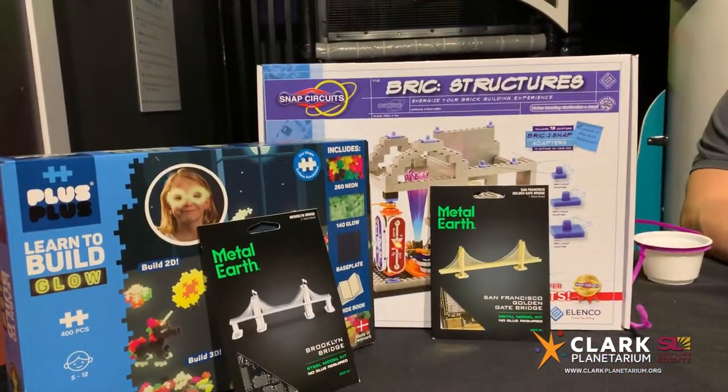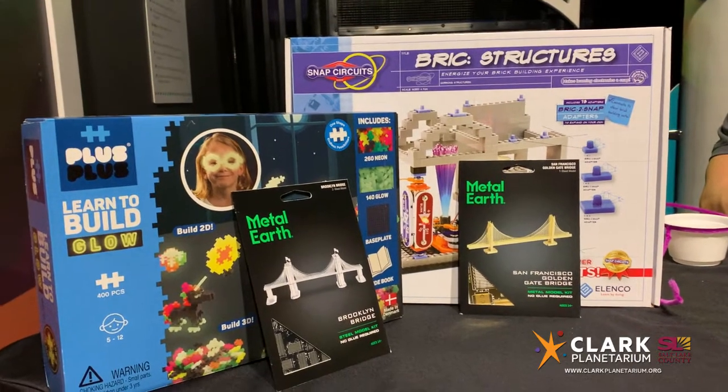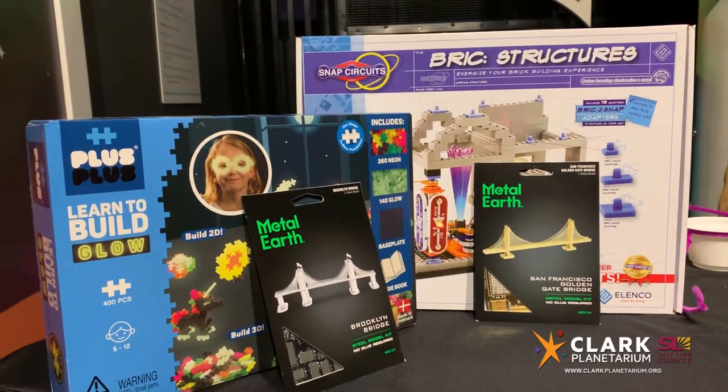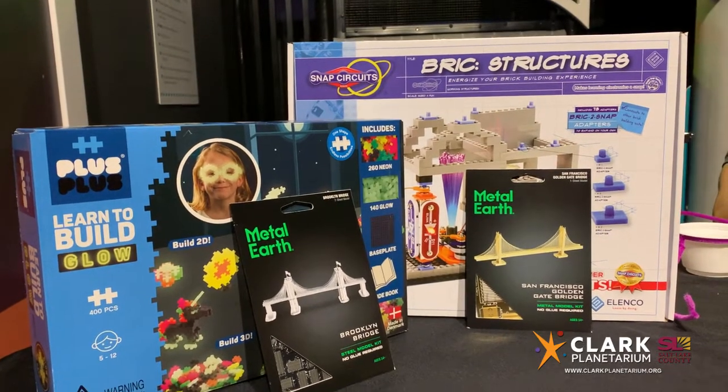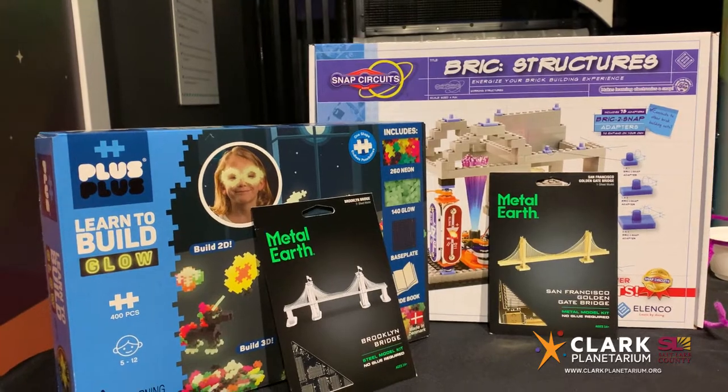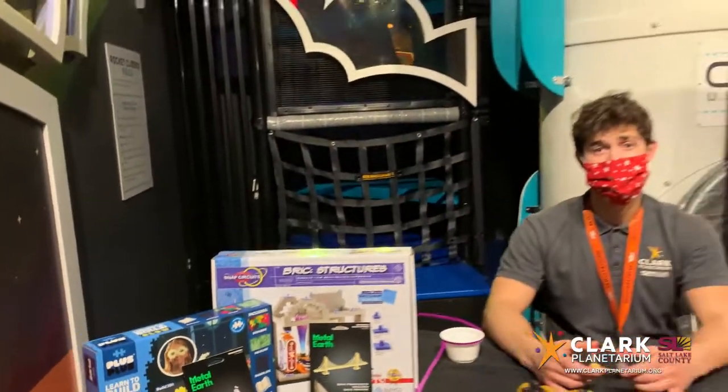We also have lots of different engineering and bridge stuff here at the Planet Fun store. Our exhibits are closed temporarily but you can still come and check out the store. Check our website for updated hours. Thanks for watching and happy engineering!